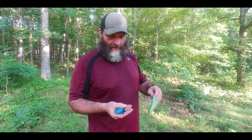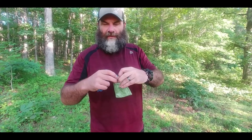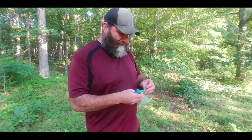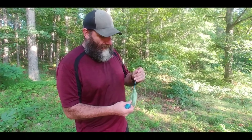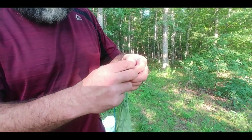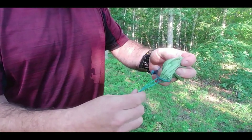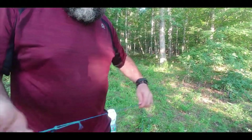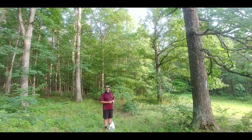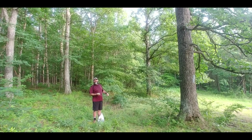I'm going to demonstrate how we hang our bear bag. It takes a rock that you'll put in the bag, a stick, and a rope. You've got to attach the rock bag to the string and then stick the bag back through itself. I usually try to find a limb where I can hang it up about 10 feet and keep it about six or eight feet away from the tree.